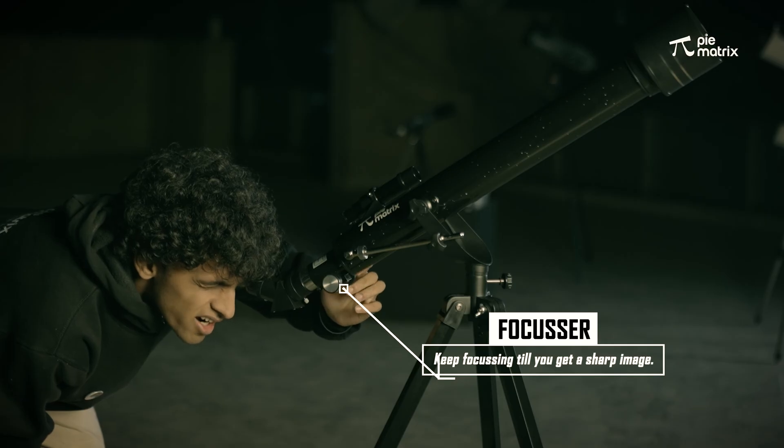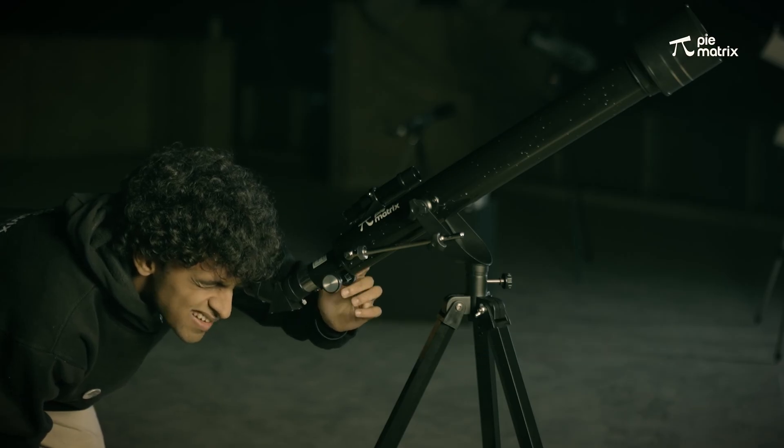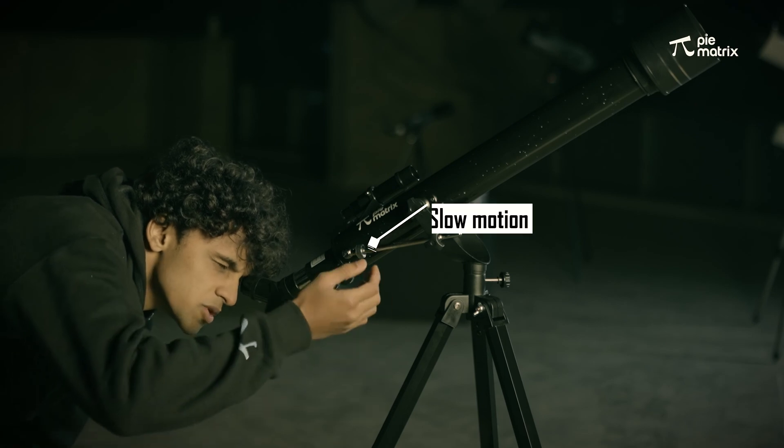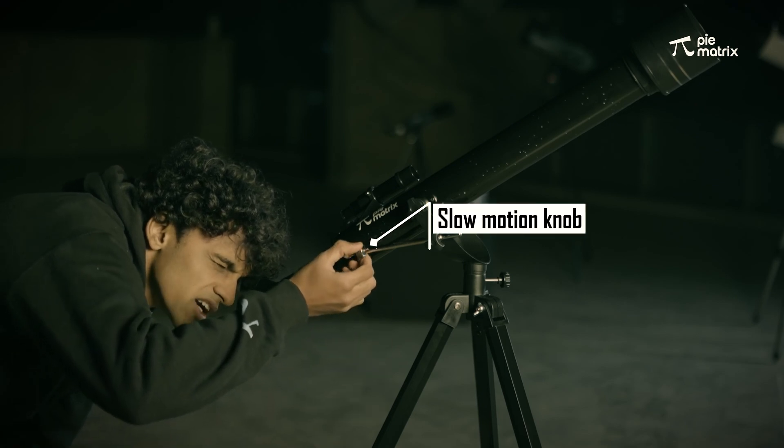Slowly moving it until we reach the perfect focus. If the object is moving out of frame, use the slow motion knob to track the object precisely.